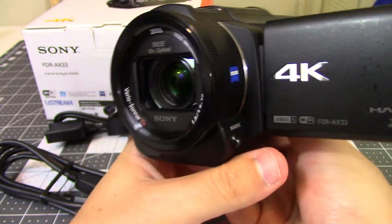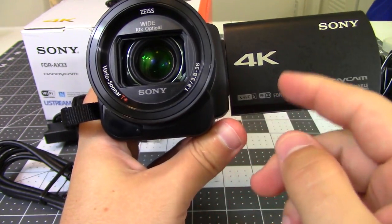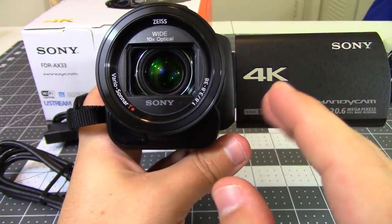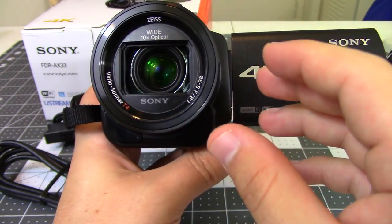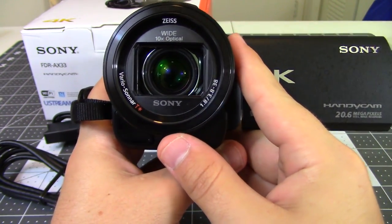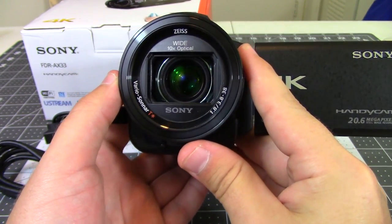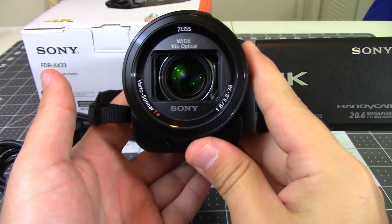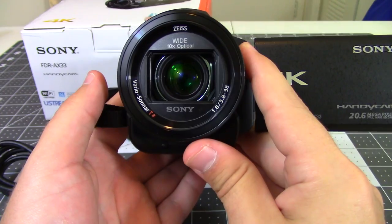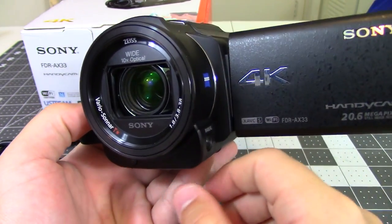Going around to the front, one of the big benefits of the Sony AX33 is its active stabilization — it's amazing. The entire lens and camera assembly is mounted on a gimbal, giving it very nice active stabilization. As you move the camera around you can see the lens trying its hardest to remain in the middle, which means you'll have very smooth, stabilized footage when recording, and it works out really well.